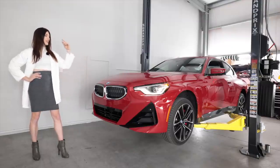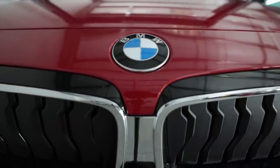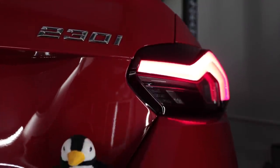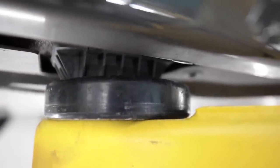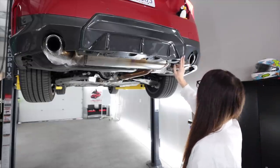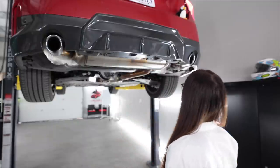Let's get this thing up in the air and take a look underneath. Getting off to a good start right there — BMW knows how to make a proper lift point. The rear diffuser — the center portion of it comes off, it's not all one integrated piece of plastic. Neat.